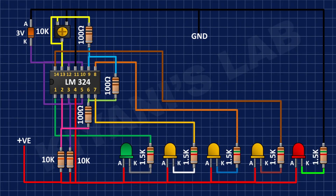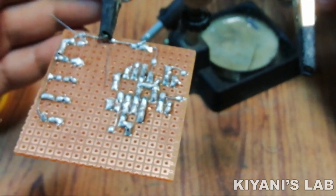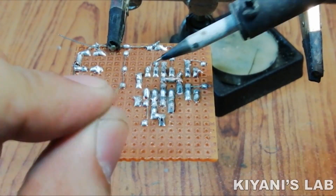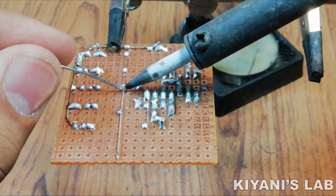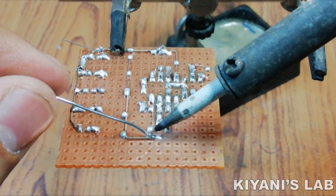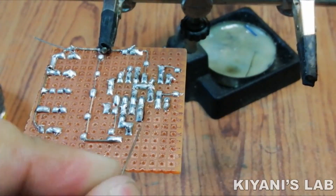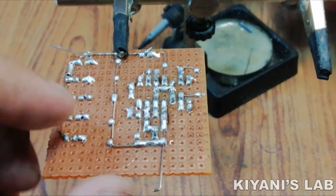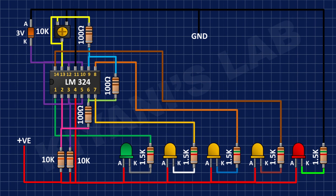After that I'm gonna connect another 1.5k resistor and connect its one pin to the cathode of the red LED and its other pin to ground. After that I'm gonna connect a 2 pin terminal block and connect its one pin to positive supply and its other pin to ground.